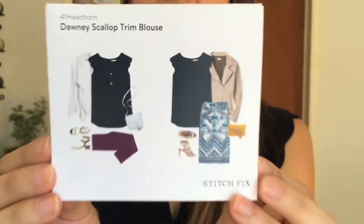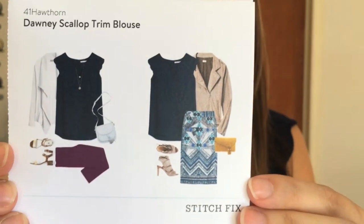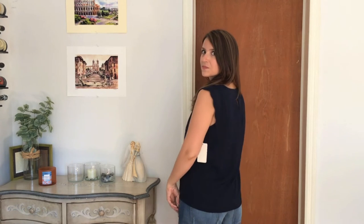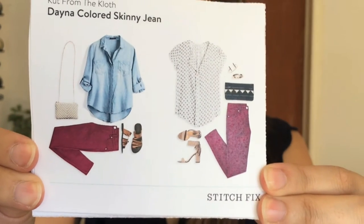This is the 41 Hawthorne Donnie scallop trim blouse. I love this blouse — I think my stylist has learned by now that I'm a sucker for anything navy blue, so this is no exception. I really like the cut on the front; I have a thing for v-necks, I think they're just more flattering on me. The scallop trim on the sleeves is a really nice detail, and I think this is just a great versatile top that you can dress up or down — it's classic and timeless.